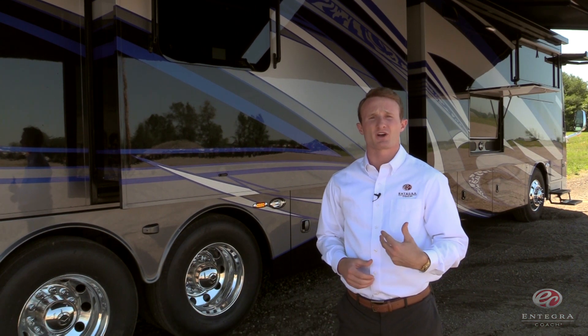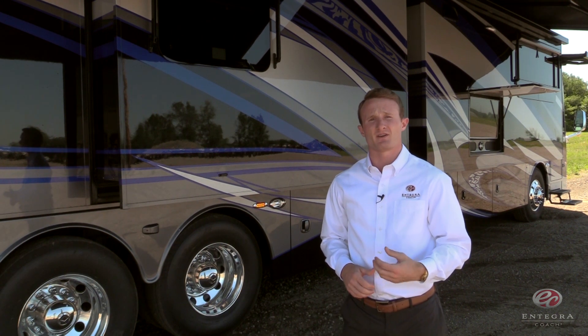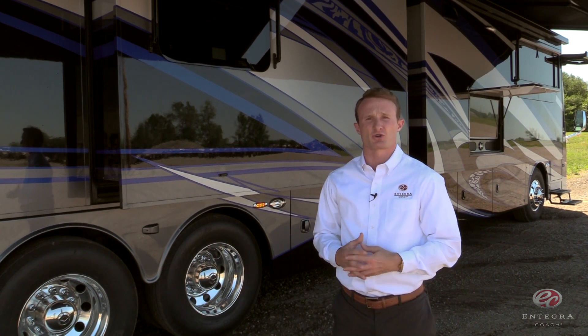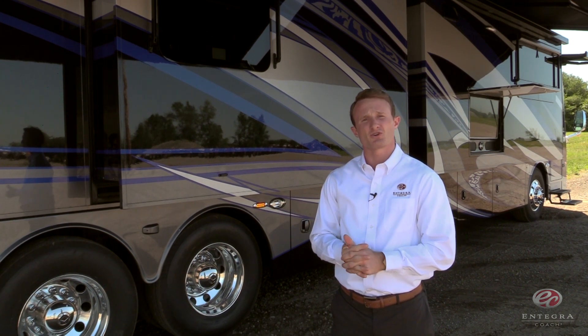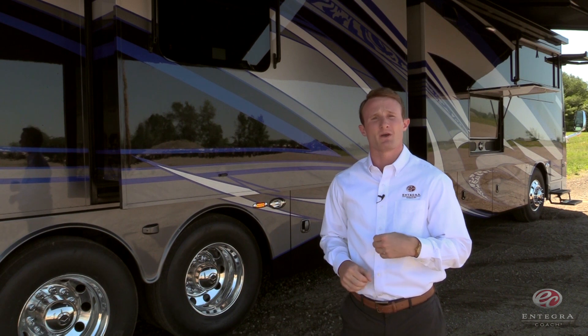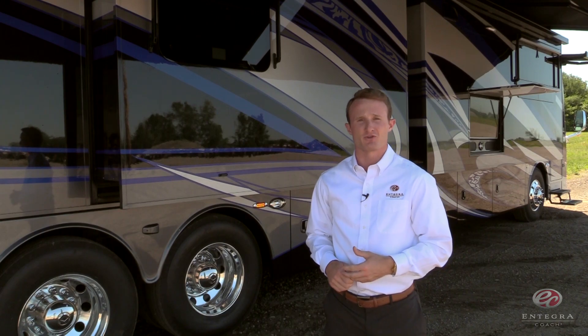Last year, with our introduction of the all-new C-Light design, Integra Coach redefined what the industry's expectations of a luxury coach could be. This year will be no different. For 2017, we're introducing many new technologies and innovations, many of which will be industry-firsts, all of which will be very user-friendly.